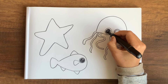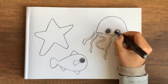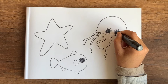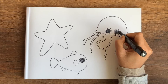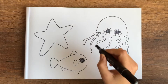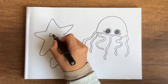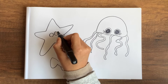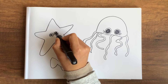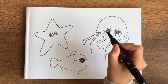I'm using the thicker side of the sketch pen because it's a larger area so I can color it in easily. I gave the jellyfish some eyelashes, and the starfish too. Then I draw a cute smile.